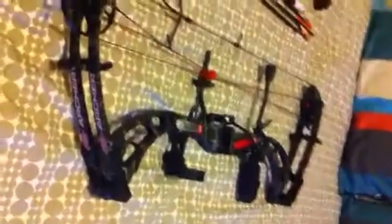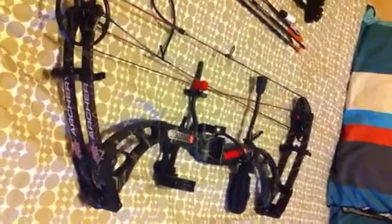Mainly got this bow for shooting goats. Hopefully I can get a few results and show it.